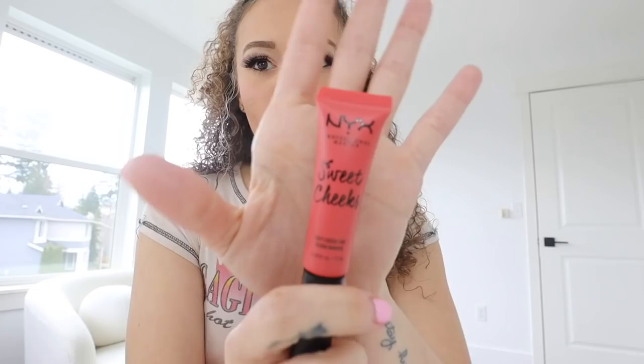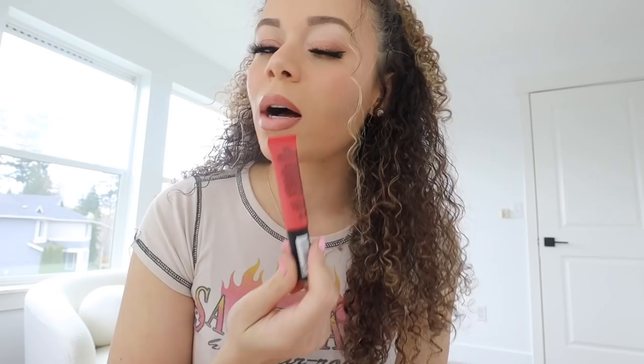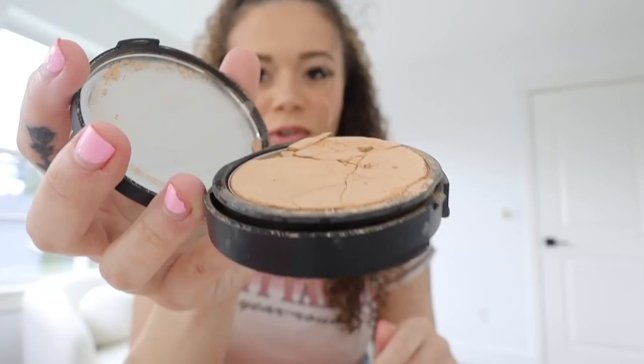I thought the NYX cheek tint was a really pretty color and I feel like coral colors will look good on my skin tone. Then I got the NYX Powder Blush in Daydream to set it on top. I got a new Too Faced Lip Injection Extreme - this stuff is so freaking good, I used to use it every single day and I'm back in love with it. I also got the Bare Minerals powder foundation in Light 22 Neutral, but I need to go back to Ulta because I opened it and it's completely broken.